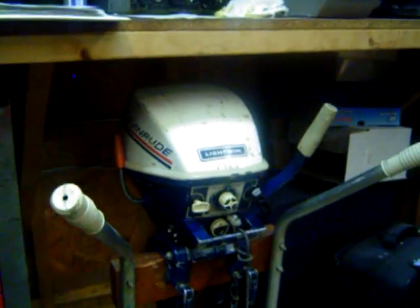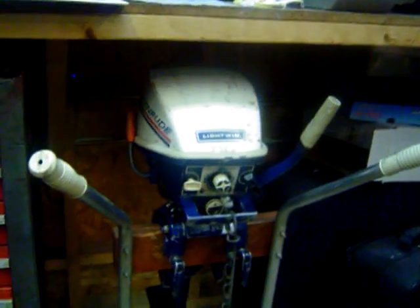Last in the fleet is a 1974 Evinrude Light Twin 4 horsepower. This motor runs — good carburetor, good spark, good compression, and good impeller. Alright, thanks for watching.